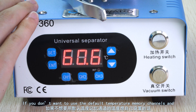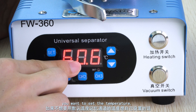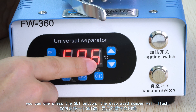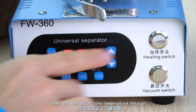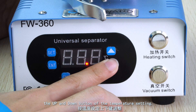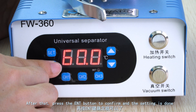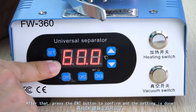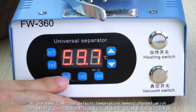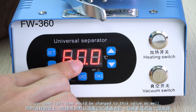If you don't want to use the default temperature memory channels and you want to set the temperature, you can press the set button once — the displayed number will flash. Then you can adjust the temperature through the up and down buttons. After that, press the enter button to confirm and the setting is done. At the same time, the default temperature memory channel you used last time will be changed to this value as well.